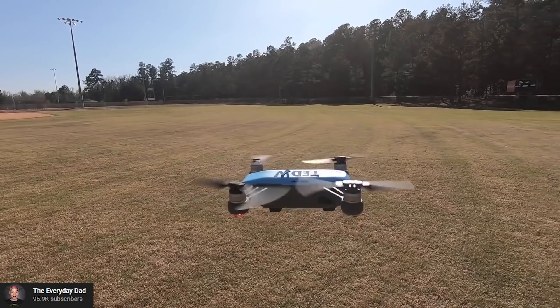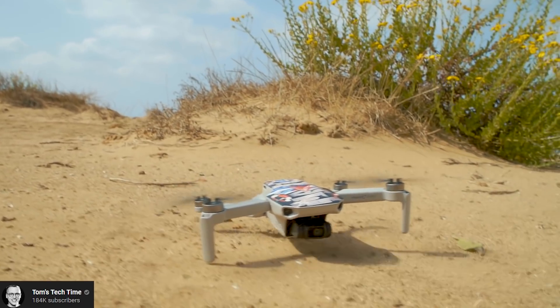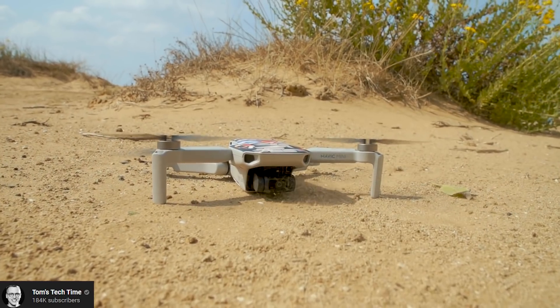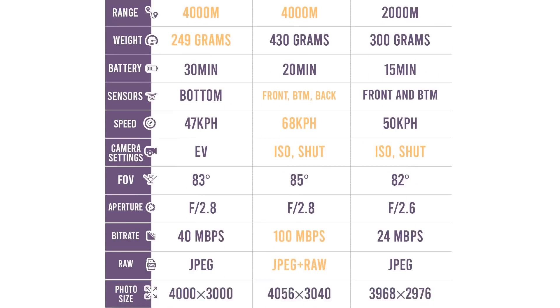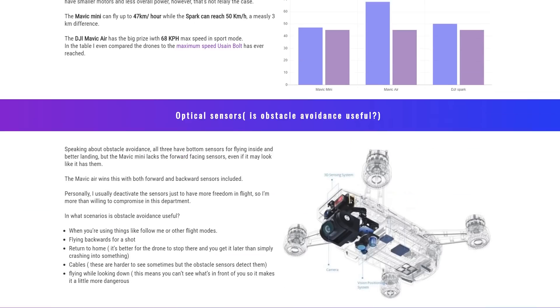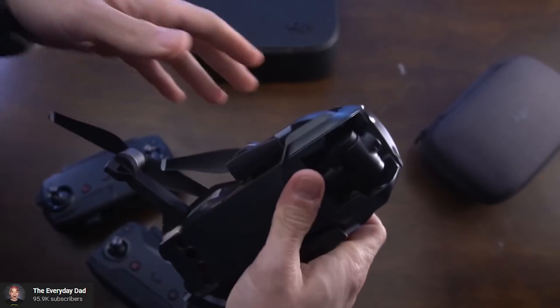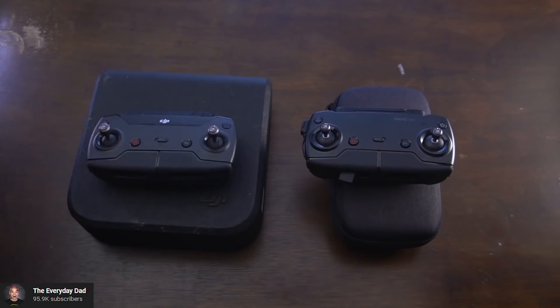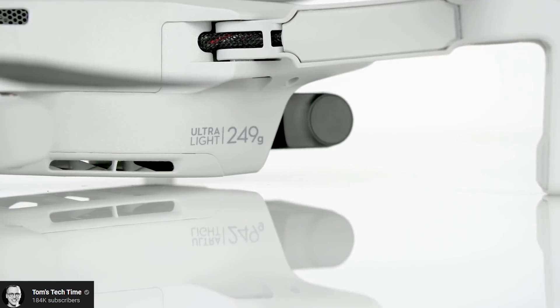I know they're not exactly in the same price category, but some people might have the freedom to buy one of these. You might wonder if it's worth upgrading from the DJI Spark or the Mavic Air, or if it's even an upgrade. Stick till the end because I have a perfect answer for you. I also created an article and visual infographic on DronesGear.com with all the really important specs compared side by side and the winner underlined in each category.